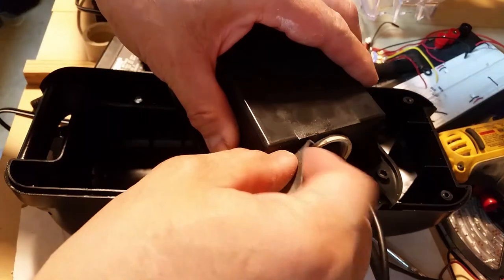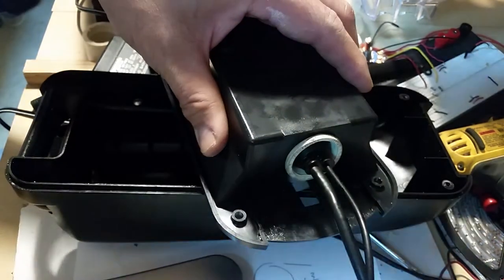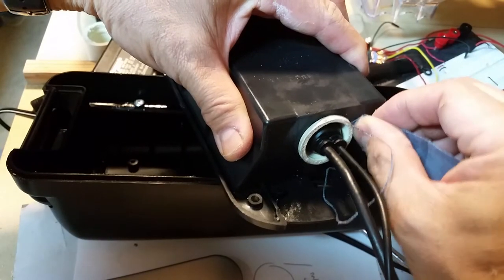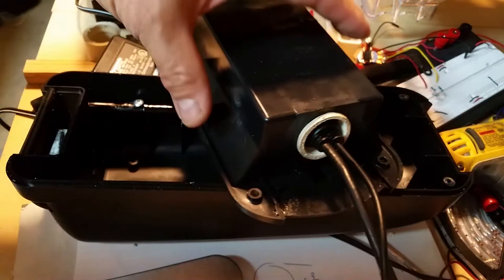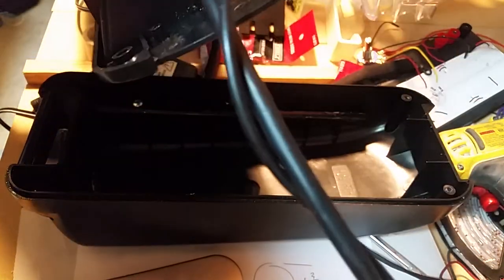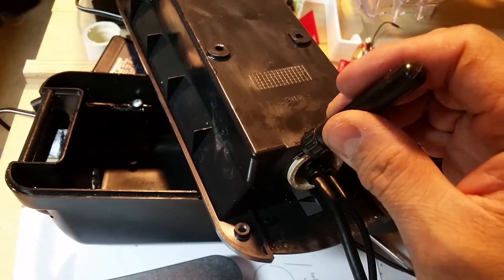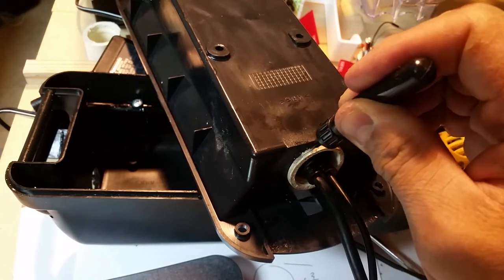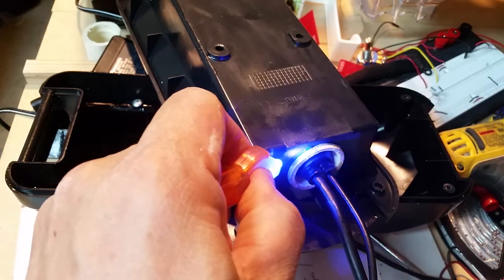One very important thing they say: make sure you scuff up the plastic first so the compound has somewhere to grip. Just take some sandpaper or emery paper and rough it up. Then go ahead and apply a thin layer — they have some videos on this. If you need a thicker layer, just build it up after the first layer, then apply the UV light for five seconds.